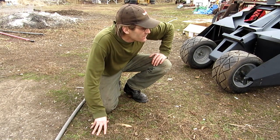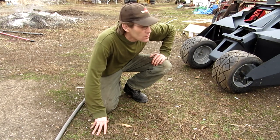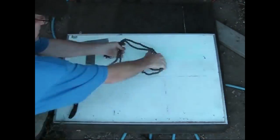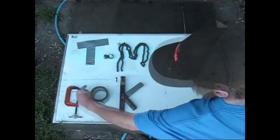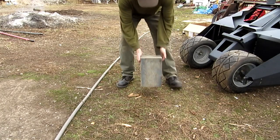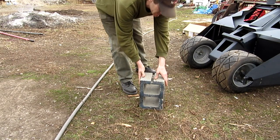Hey guys, I got some of the frame done on the full screen machine. I'll go grab it here quick and show you. I'll set this stuff up so you guys will be able to see what it's gonna look like.